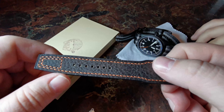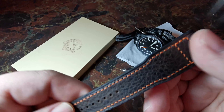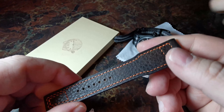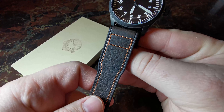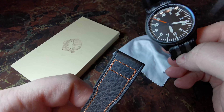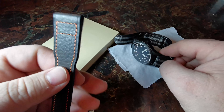This is Italian calf leather. I wanted something with an aggressive pattern, something rugged that was going to wear in. Check out how great this is — it's got this orange seconds hand and I wanted the orange stitching to match. Oh yeah, that's fantastic.